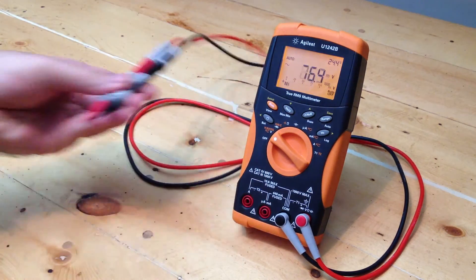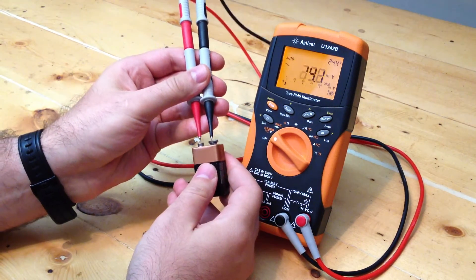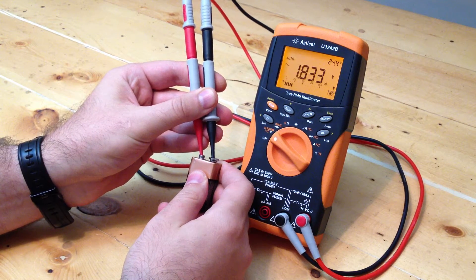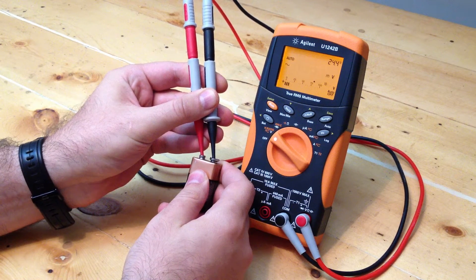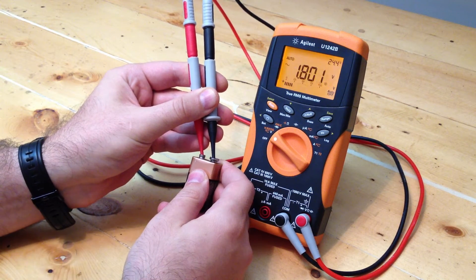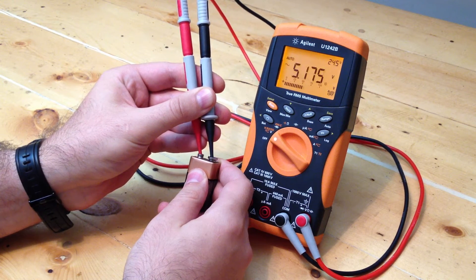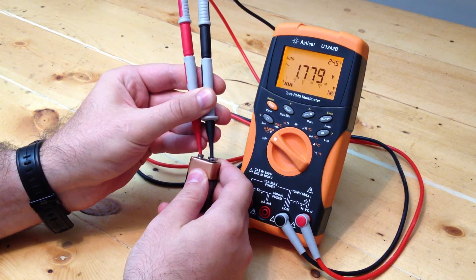Watch. There's nothing connected to the leads except the multimeter and just a regular 9 volt battery. It takes a while to come down, and this is AC volts. Auto ranges and then bumps back up to 10 volts — thousand millivolts, 10 volts — and it'll keep doing this non-stop.